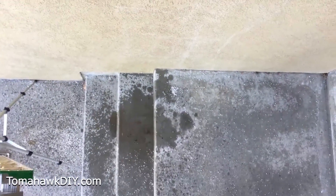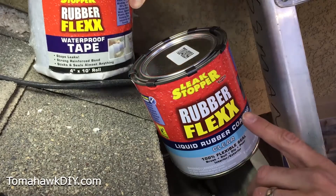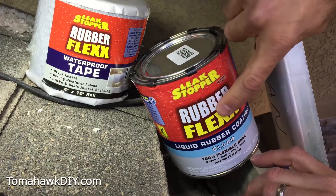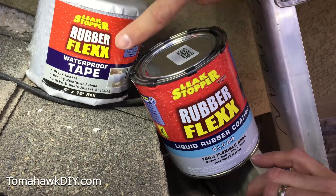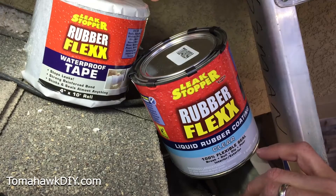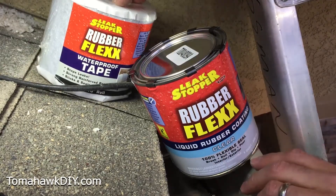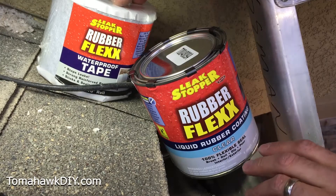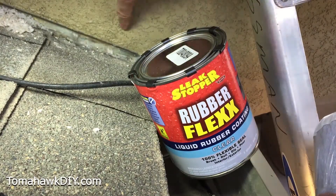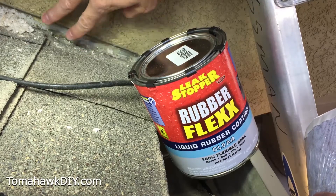I really hate to see this on a home where water damage can just start ruining your house. Since Flex Seal failed to stop the leak, I've got a two-part system here — this is Leak Stopper Rubber Flex, with the liquid rubber coating and the waterproof tape. One of the great things about these products is that they work on a whole lot of different surfaces, including metal and plastic rain gutters. While we're up here, we'll also take a look at sealing along the edge of the roof shingles and the stucco to improve some waterproofing there.